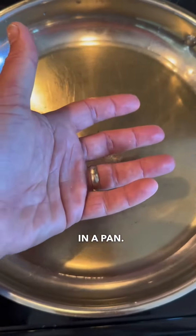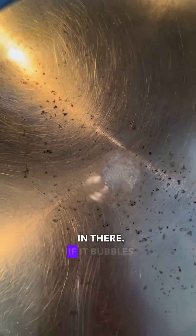Then put it in a pan — I like it pretty hot. The way I test is I put a little bit of that flour in there; if it bubbles up like that, you know you're good to go. Then put the soft shell in.